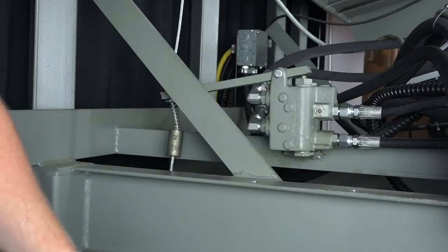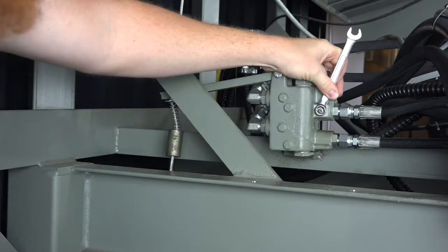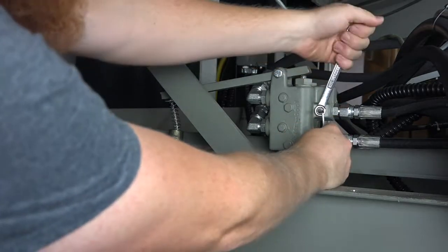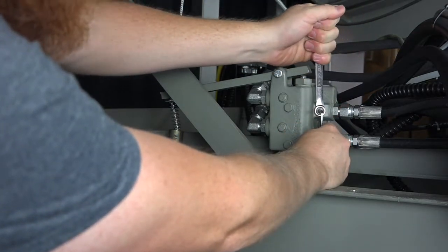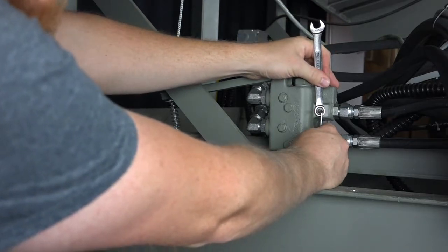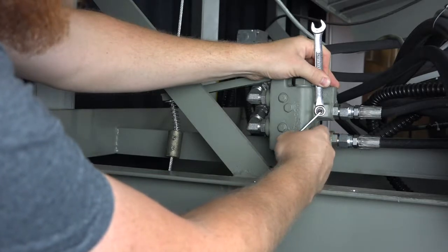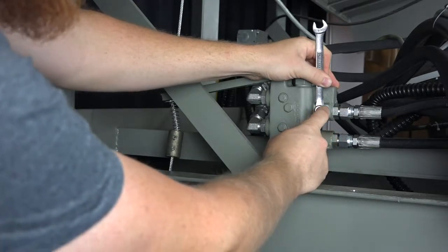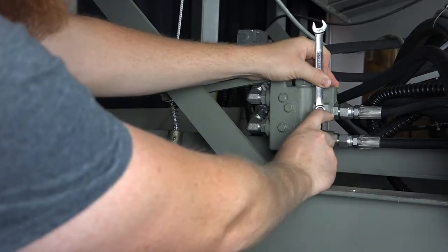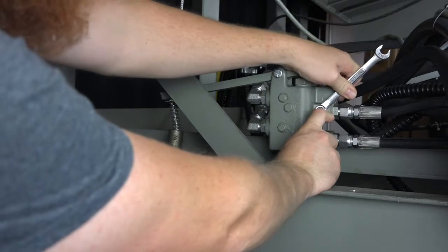Place the 7/16-inch box end wrench over the jam nut and hold the eighth-inch set screw in place while loosening the jam nut. This way you do not lose the previous adjustment. To decrease the lowering speed, turn the adjusting screw in the clockwise direction. To increase the lowering speed, turn the set screw in the counter-clockwise direction. Make sure to hold the set screw in place and tighten the jam nut down so that you do not lose the adjustment.